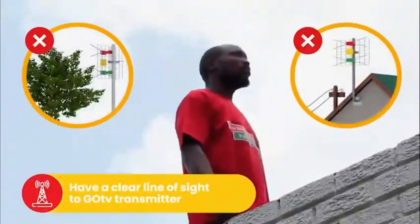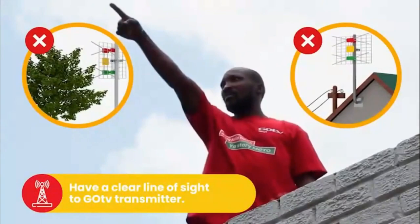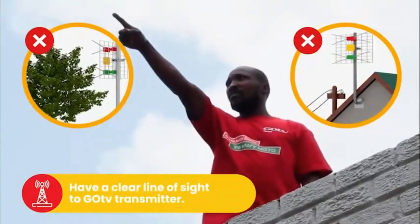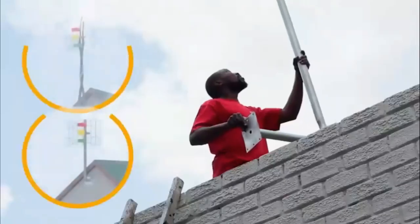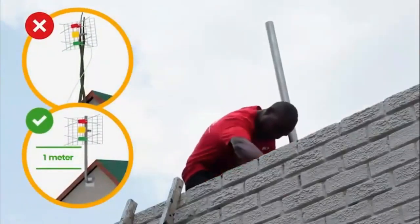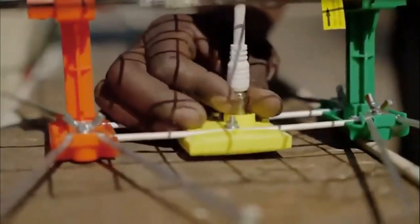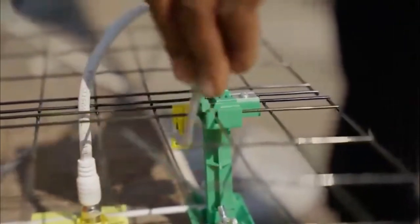For best signal quality, your antenna should have a clear line of sight to the GoTV transmitter and be free of obstructions like trees and power lines. Now, install the pole you have purchased as high as possible. Next, connect the RF cable to your antenna and make sure the cable runs behind the steel grid. Using the indicator sticker as a guide placement, place the U-bracket through the middle of the antenna.